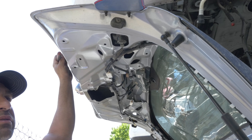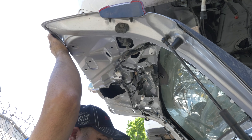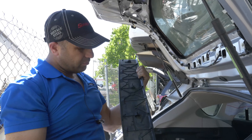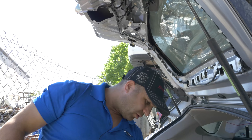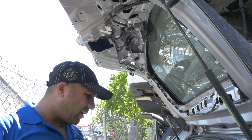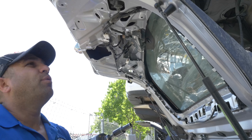Hey guys, this is the 2017 Impreza hatch. I did the left side earlier, so it required taking these panels off. These guys you just pull on — they pop off with little clips right here. These only have two of these holding it, right here and right here. The reason I gotta take all those covers off is there's another bolt that sits right here.